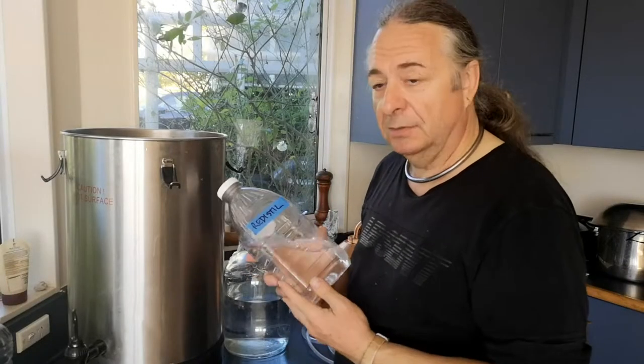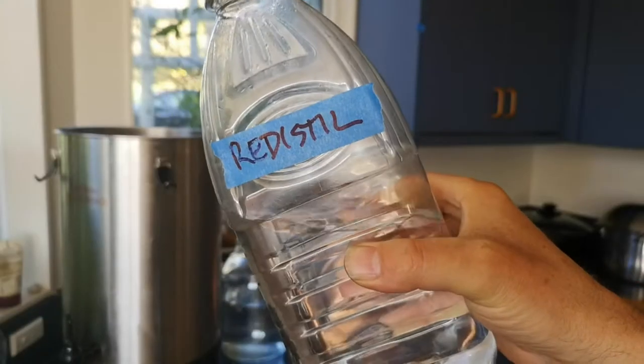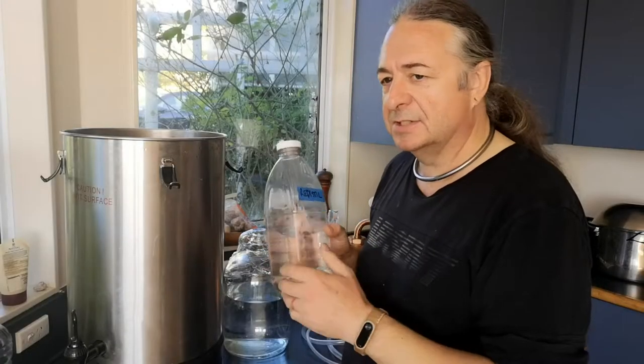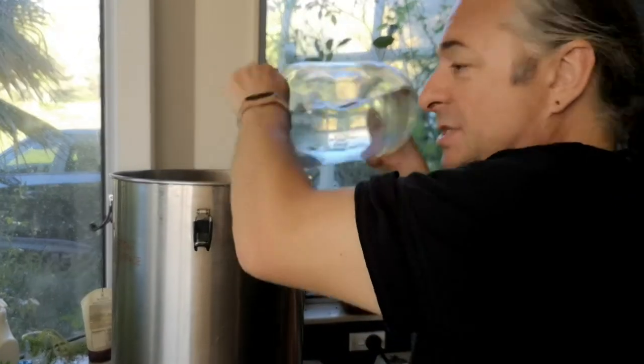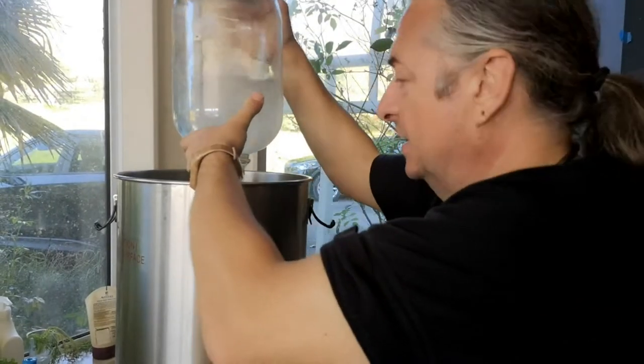Now we'll set up and run it through — and run again. This is the stuff that came out at the end of the last distillation I did the week before. Still got some alcohol in it, so we'll salvage that. Remember, we're not trying to make anything particularly tasty. We're just trying to get the alcohol out of this.